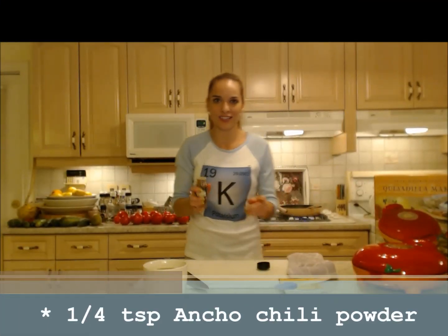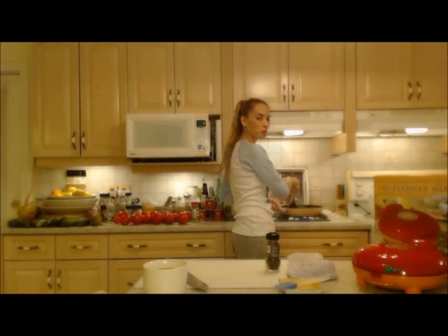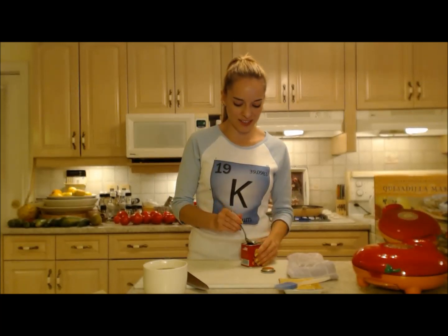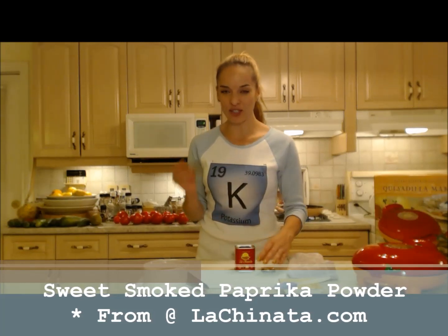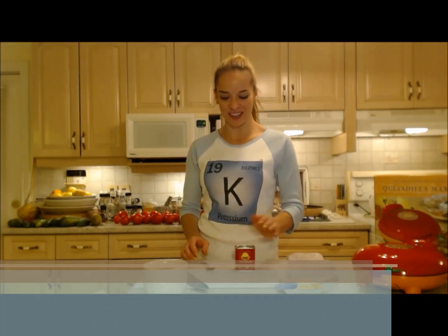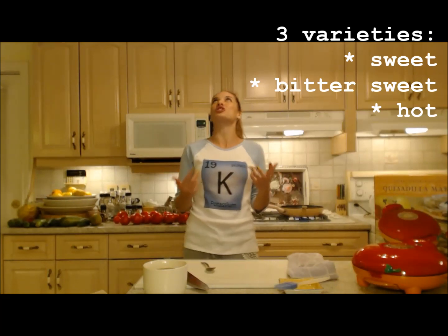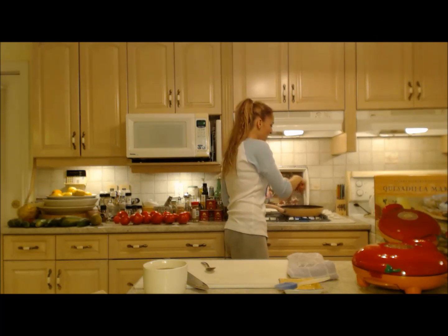I'm going to add a little bit of ancho chili powder to this. It's not super spicy — it's more like a spicy raisin, more flavorful than hot. Just break up those pieces of ground beef as they form into chunks so you get a nice finer grain. I'm going to use a little bit of sweet smoked paprika powder — it's going to give a nice smoky flavor. It's not too spicy; it's the sweet version, not the hot. This is from La Chinata — you can check them out at LaChinata.com. Don't forget I already used the chili grinder, so that's going to give me a lot of that heat.